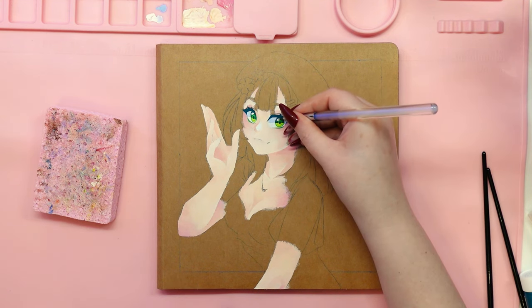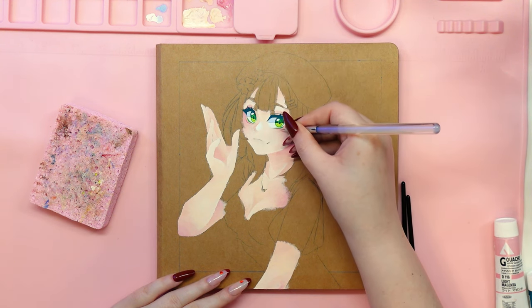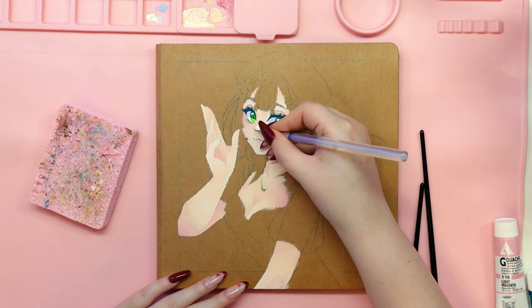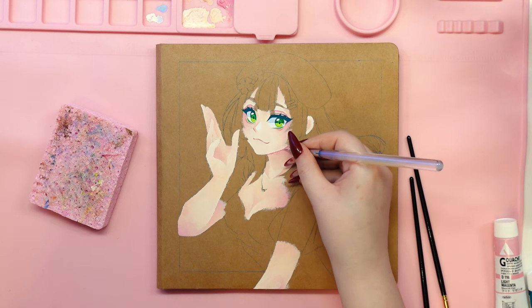I will probably just use it for gouache and acrylic techniques. A long time ago I started to paint a scene from Naruto in it with acrylics but I haven't finished it yet, so I won't show it to you for now. Acrylic washes, acrylics or similar media are probably the best choice for painting on this type of sketchbook due to the fact that they are strongly opaque paints, and the color of the cover doesn't make it easy to work with.